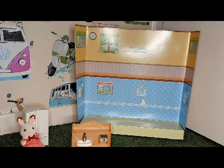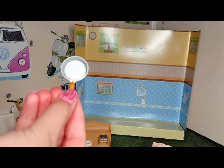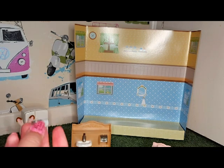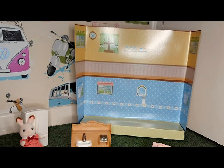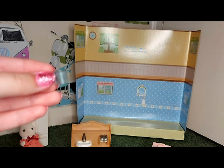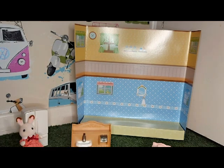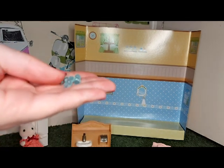I'll show you all the little pieces it comes with. There is a frying pan, and there are three glasses in total. There are also three ice cubes to put in the dispenser in the freezer.